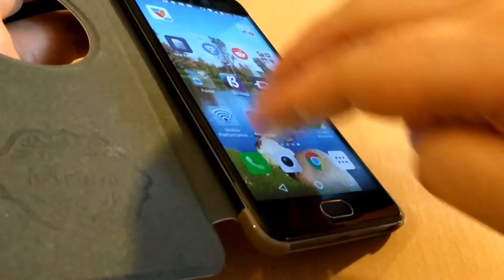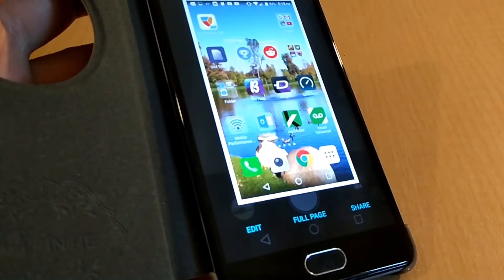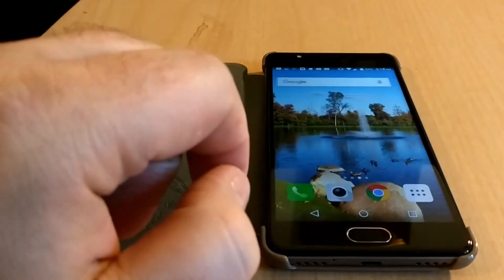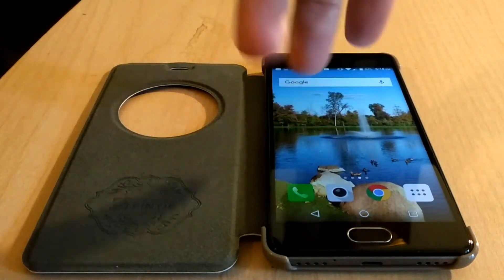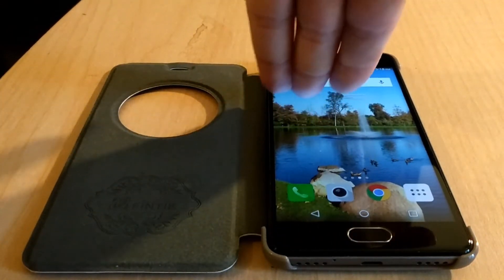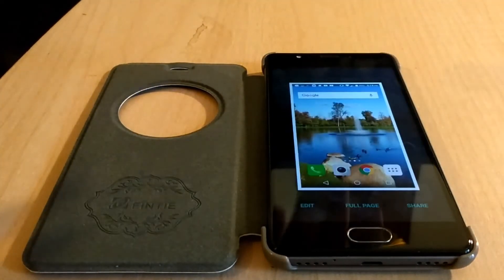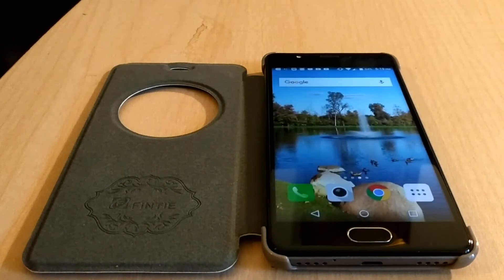Let me show you that one more time. Three fingers down. It's very nice because whether you're left-handed or right-handed, you do your three fingers and you've got your screenshot.